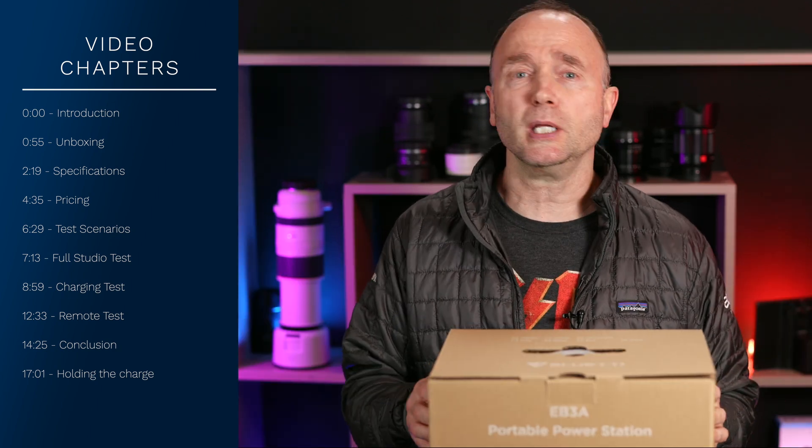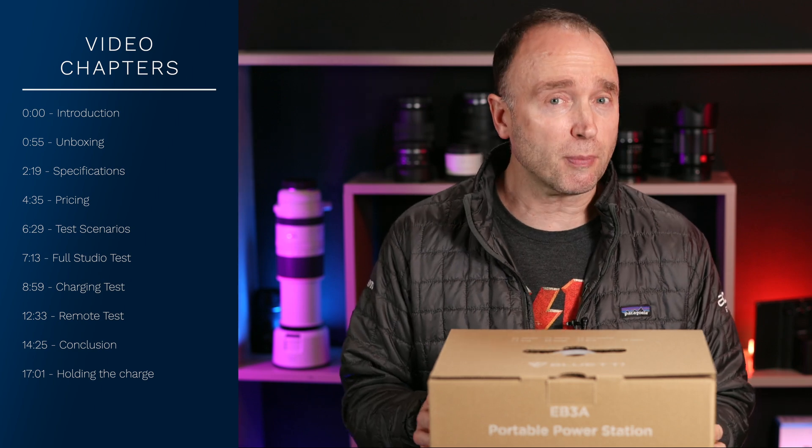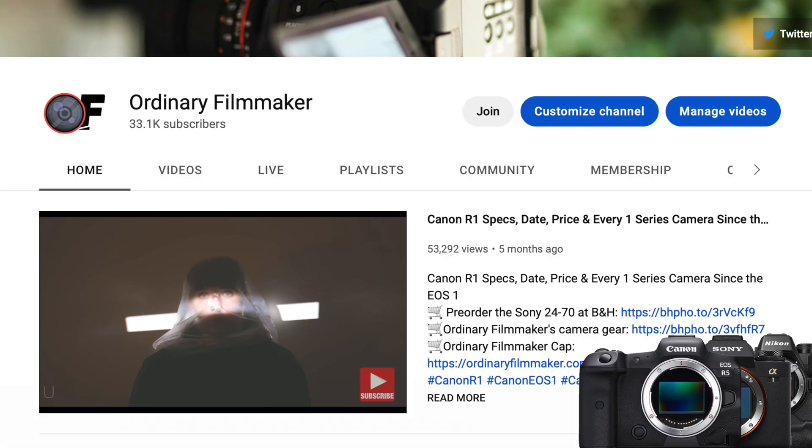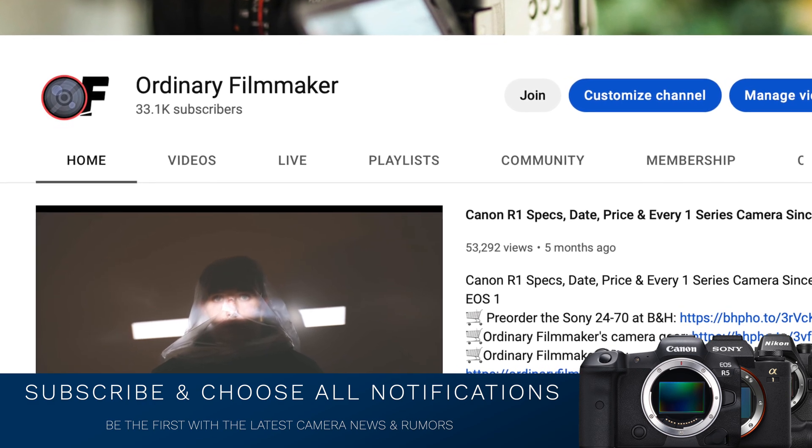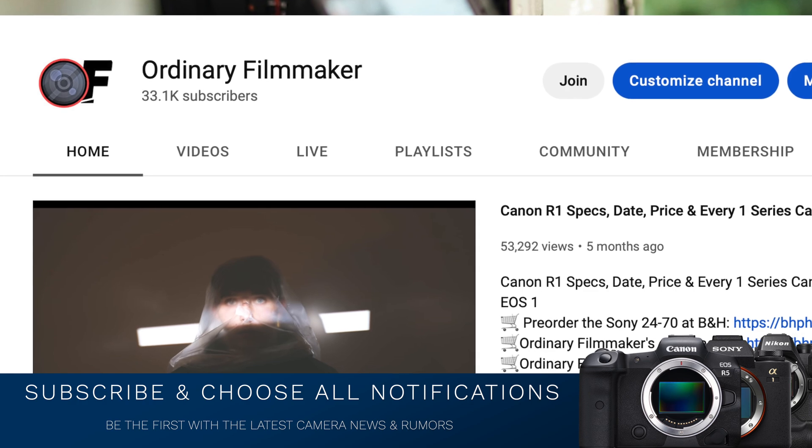But does the Bluetti EB3A power station inside this box solve our problems? I encourage you to subscribe and choose all notifications so you're kept informed on the latest camera news, rumors, and reviews like this.